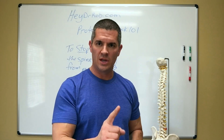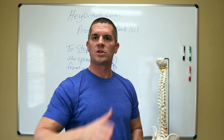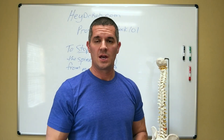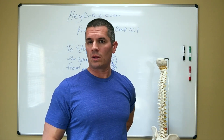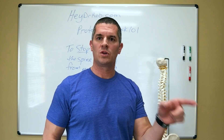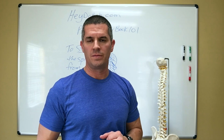I'm telling you right now, 100%, if you follow my lead, you keep the spine in lordosis, you will not herniate a disc. You will not bulge a disc. If you sit and keep your spine in this position, sometimes with a little lumbar support, if you avoid the flexion-based movements, you will give your spine absolutely no reason to create a disc bulge.